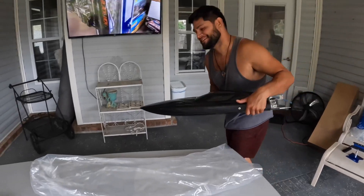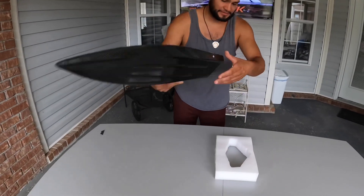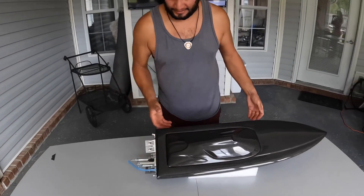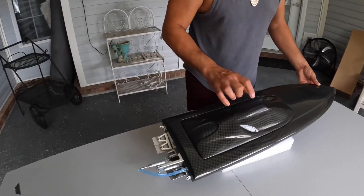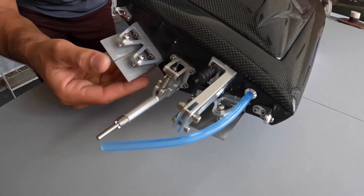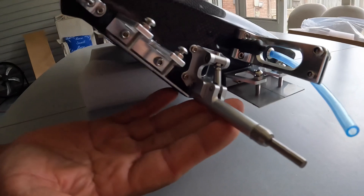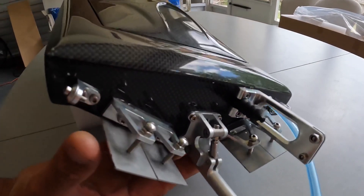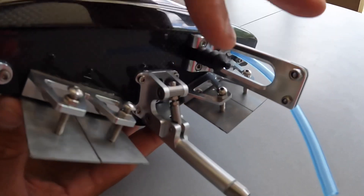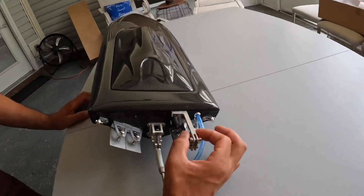So we're going to pull this out real slow... Oh damn, oh man, this thing is nice! Real glossy, real nice. Look at these tabs - oh my goodness, just compared to the Sonic, these tabs are just a monstrosity. Look at the stinger.